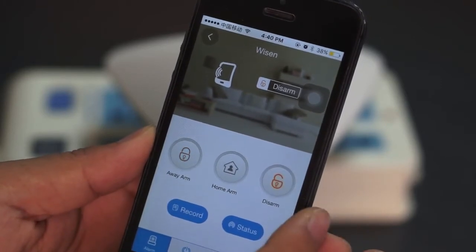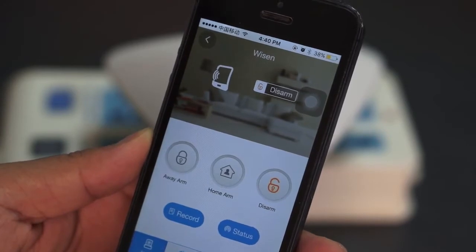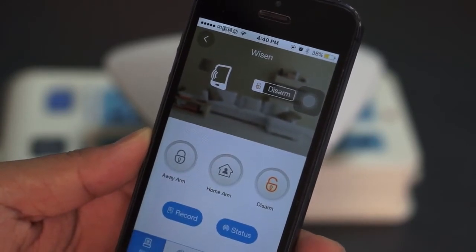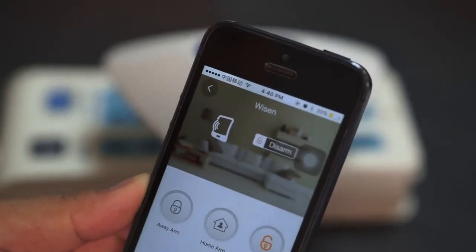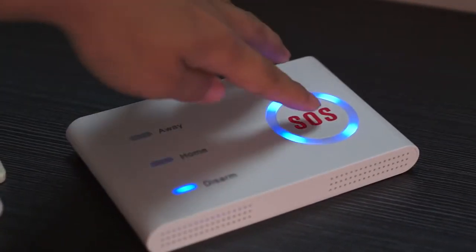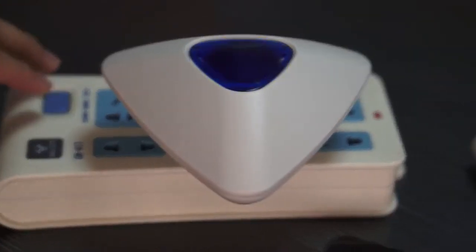Now I'm going to tweak the alarm settings. You might already know how to do that.